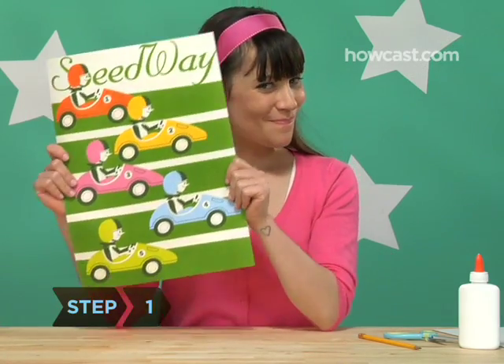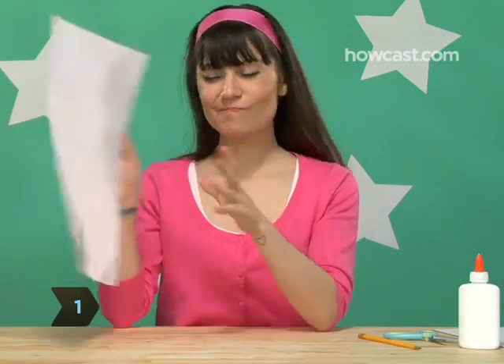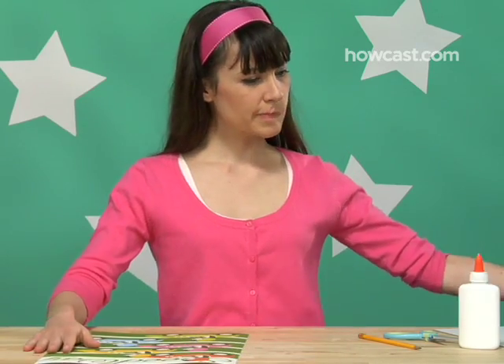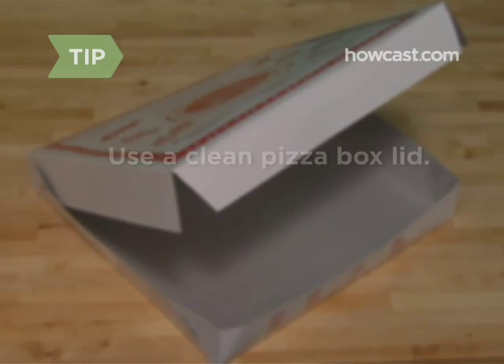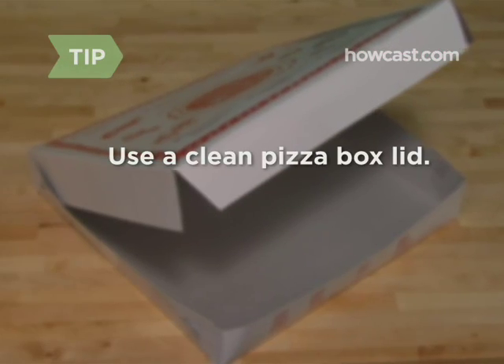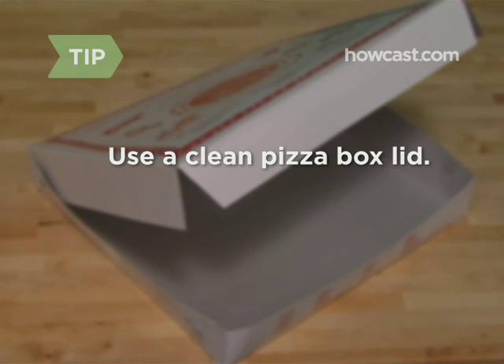Step 1. Choose a picture that you want to make into a puzzle, and then choose a piece of cardboard or foam board that's slightly bigger than your picture. The lid of a pizza box can make a perfect puzzle board, as long as it's not all cheesy and oily.